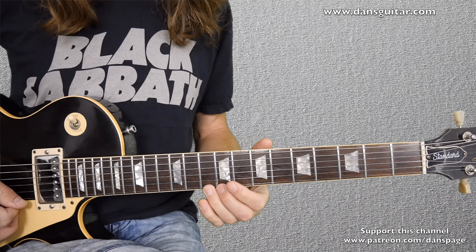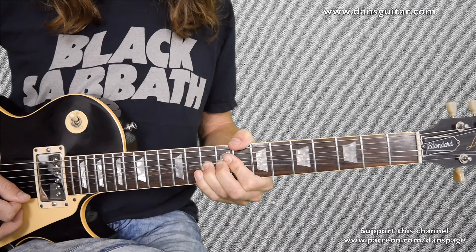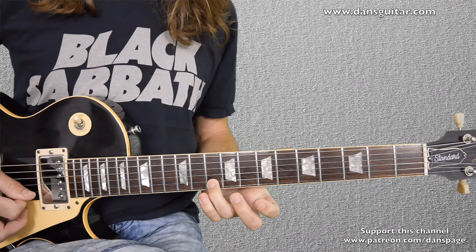Then you end up with a bend on the 10th fret on the 1st string. Again you're stopping the bend at the top of the bend — so you're bending it and then letting it down, striking the 10th fret again. Back to the 8th fret on that 1st string with a slight blues curl, with 2 strikes on the 10th fret on the 2nd string with a bit of vibrato.